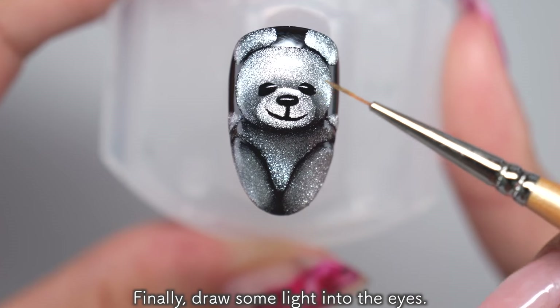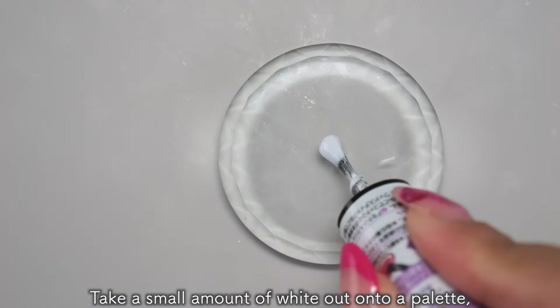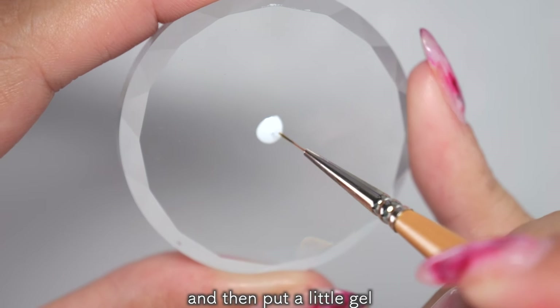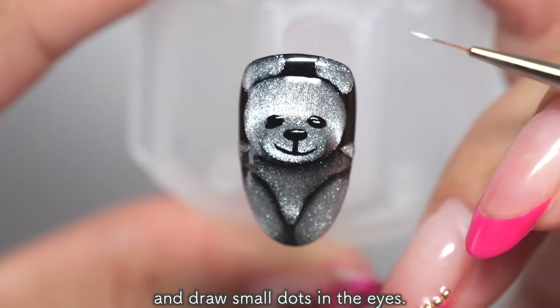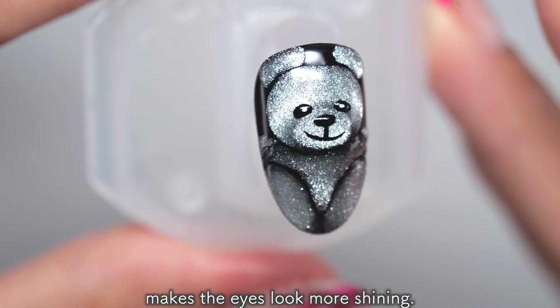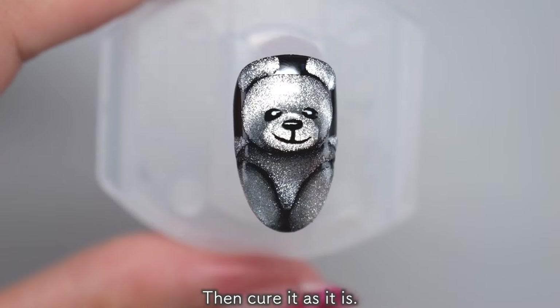Finally, draw some light into the eyes. Take a small amount of white gel art onto the palette, then put a little gel on the tip of your line brush and draw small dots in the eyes. Just adding these dots makes the eyes look more shining. Then cure it as it is.